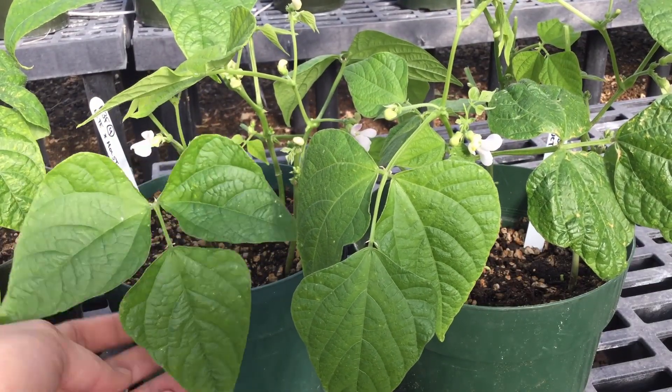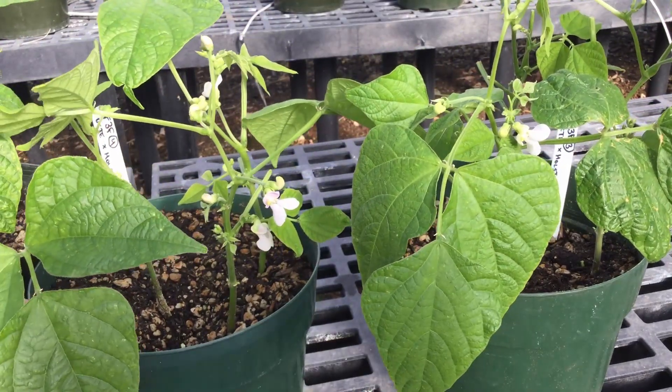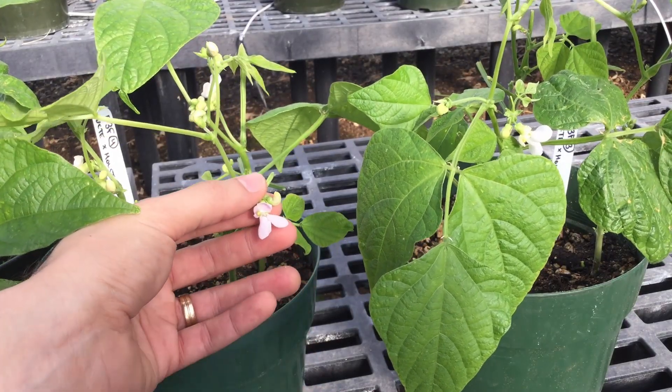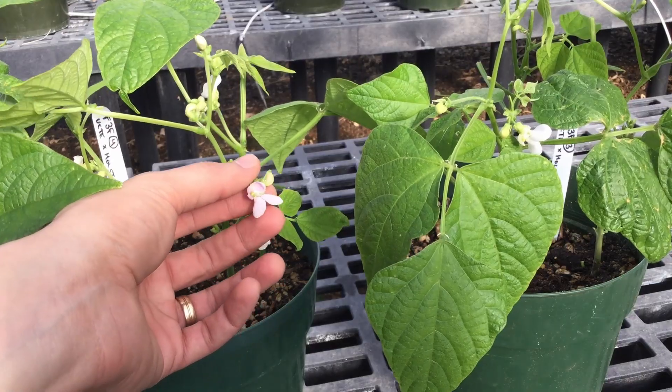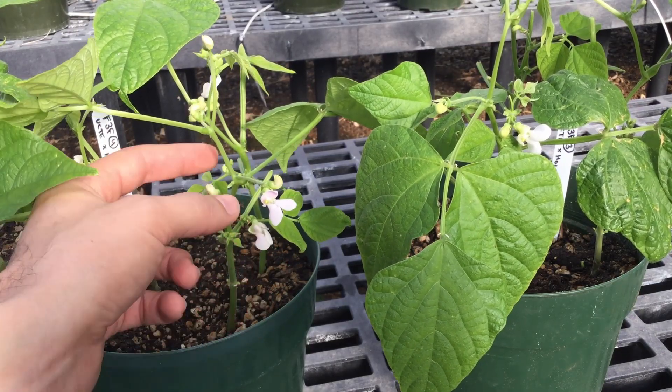To start off, we're going to need two plants that we want to use as parents. The plant we're going to use as a father should have open flowers that look like this — nice and crisp and not at all yellow. If they're at all yellow or wilty, then that means they're too old to use, so we don't want that.